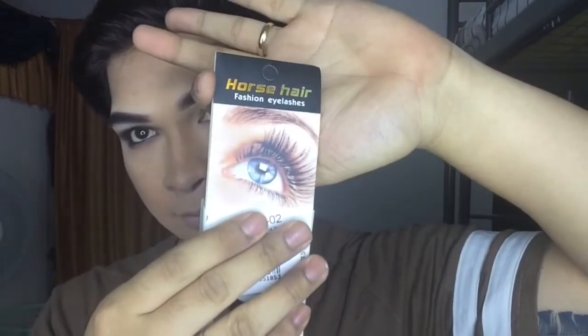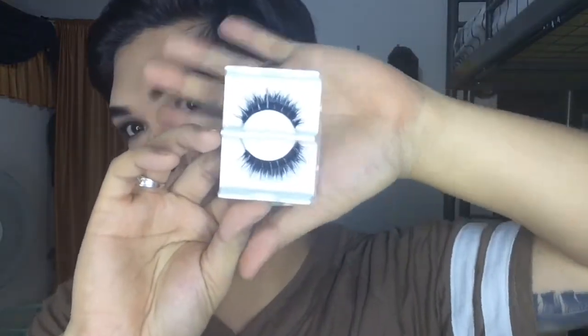I will be using these Horse Fashion eyelashes which I bought online — they look so beautiful. I will also be using this cute eyelash glue which I bought from Daiso. After applying the eyelash glue, just give it a little time to dry up and get sticky, then apply it as close as possible to your real eyelashes to get a more natural look, just like this.